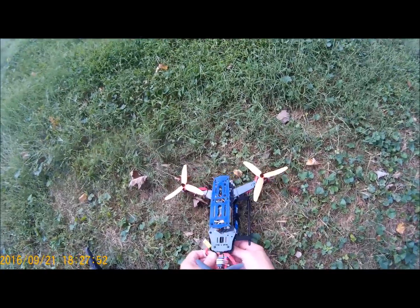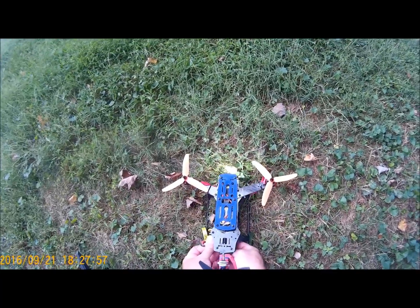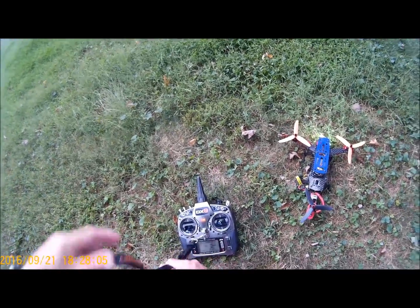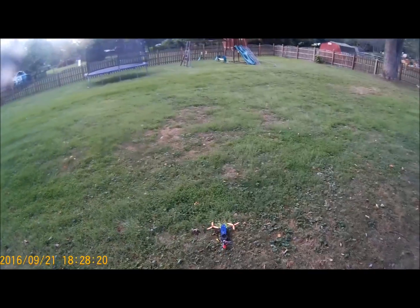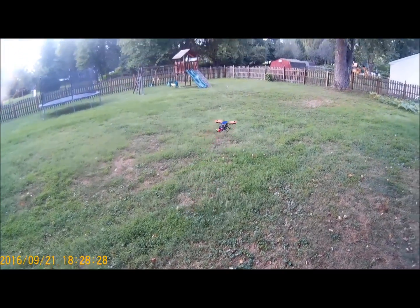Let's plug this bad boy in and see what we've got. Looks like we've got the green lights — good to go. Arming sequence is yaw to the right. Loaded and rolling — let's put on the right glasses. And there she is.